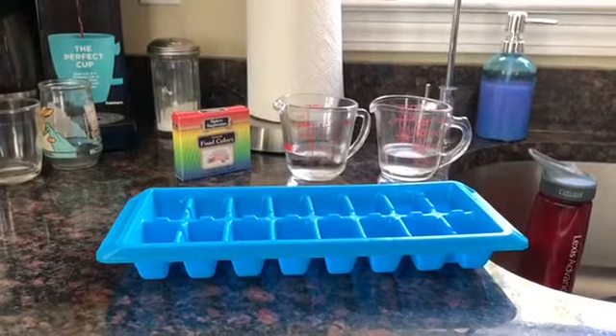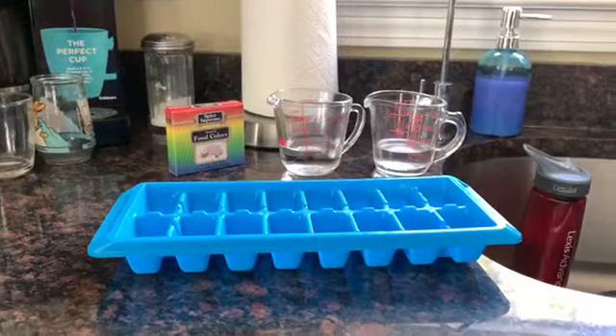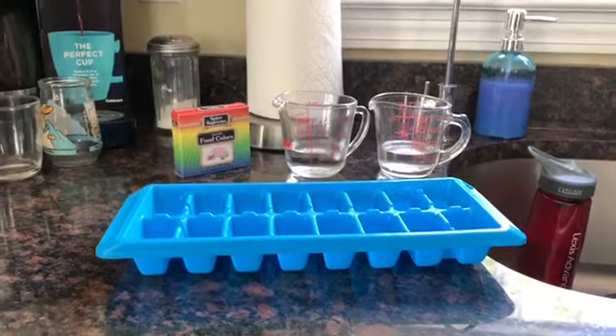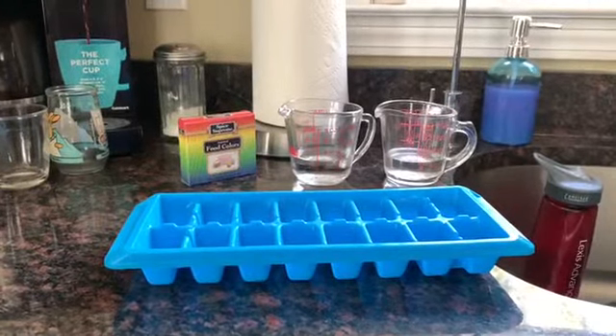Hi Pre-K, Miss Beth again. Today I have a sensory activity. All you need is an ice cube tray, food coloring, and water.